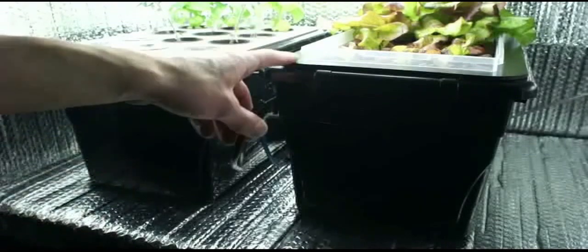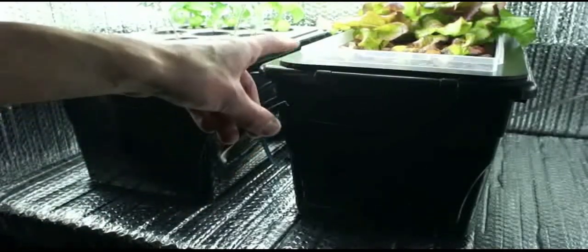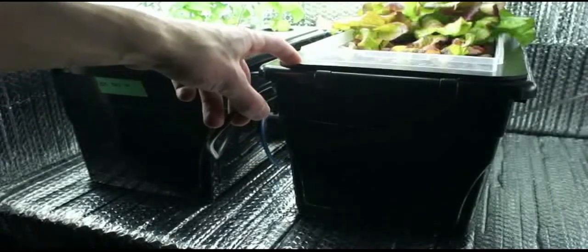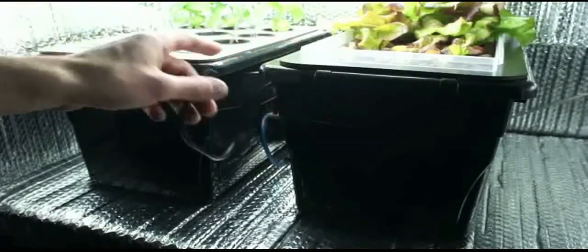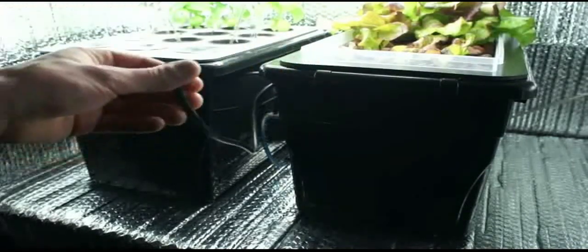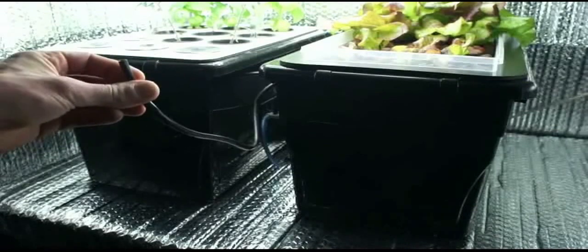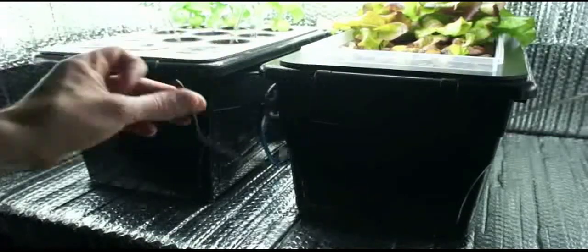I clean this one out every few reservoir changes. It doesn't have as much nutrient solution in it, and algae growth is much slower with the black tops — there's almost none. But after weeks and weeks you will slowly accumulate some scuzziness in the tank. I'm using full organic hydroponic nutrients, which might be the cause of that because they break down as they're used up. With a more chemical-based system you probably wouldn't have as much buildup, but this tube makes reservoir changes much simpler.